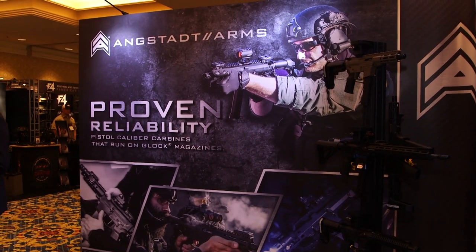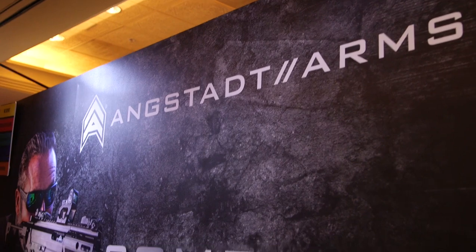SHOT Show 2019, here at the Angstadt Arms booth. We have Rich from Angstadt and Tyson from Wolverine Supplies. These guys are going to tell us about something new to market.